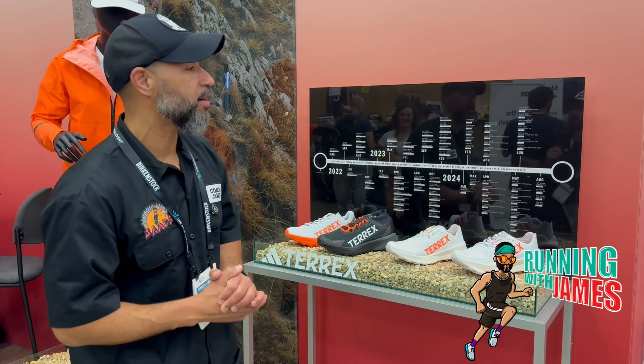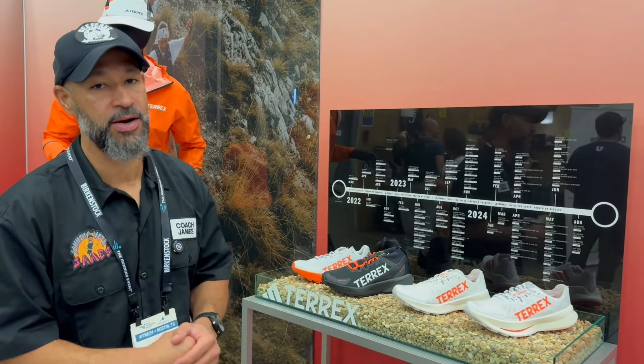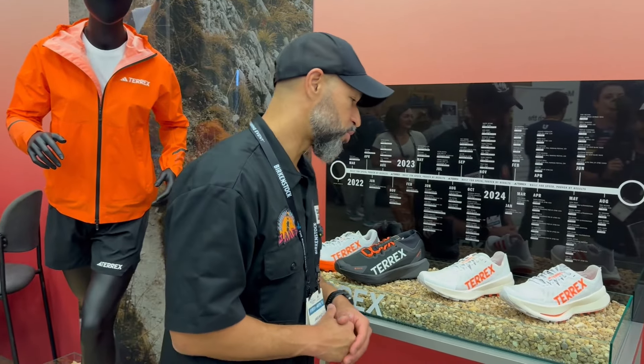Hi guys, we are at the Adidas booth here at TRE and we are in the trail running section. We know how we love to run trails here at the Running with James YouTube and podcast.